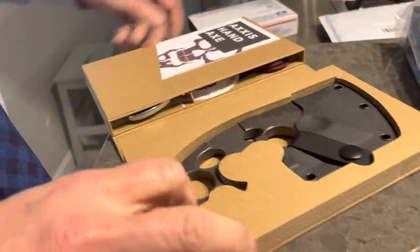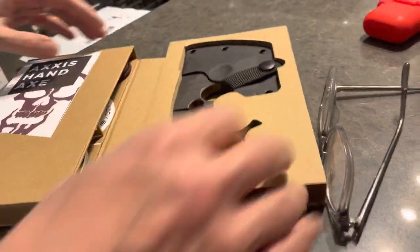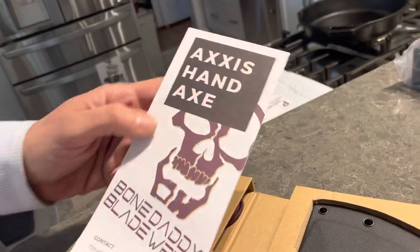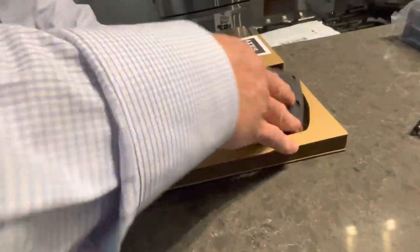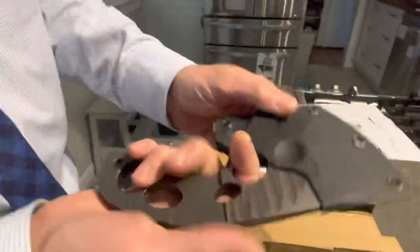This is from Bone Daddy Blade Works. We featured them in a story on the Supplemental Podcast over a year ago, and they have just begun bringing these out. This is the Axis Hand Axe, and I'll do some more videos on this, but I just wanted to do a first impressions.